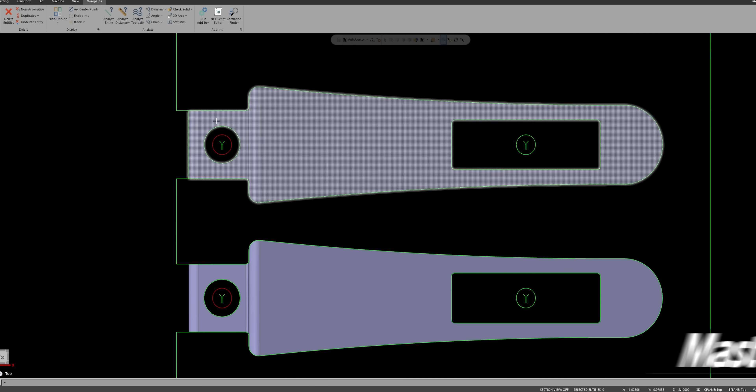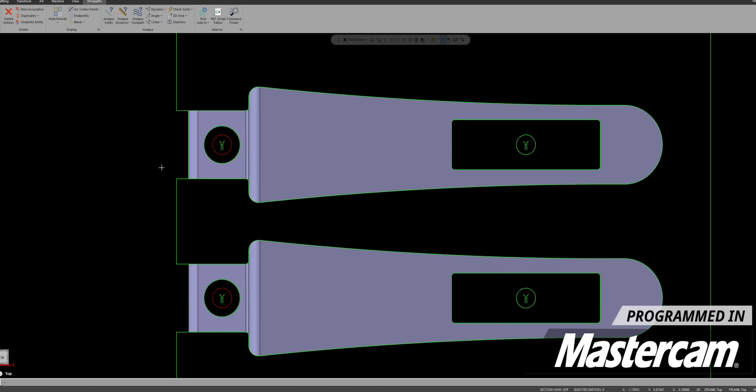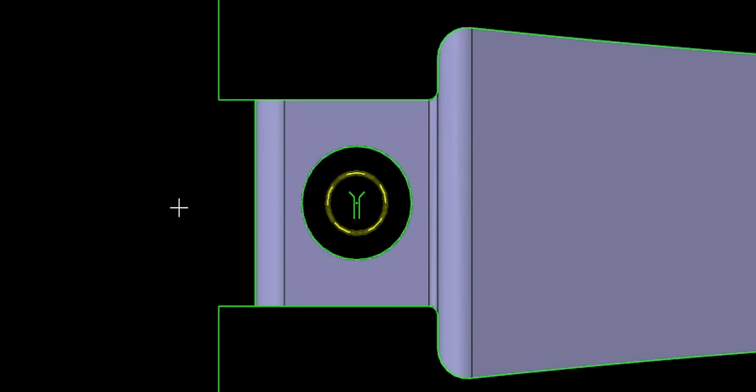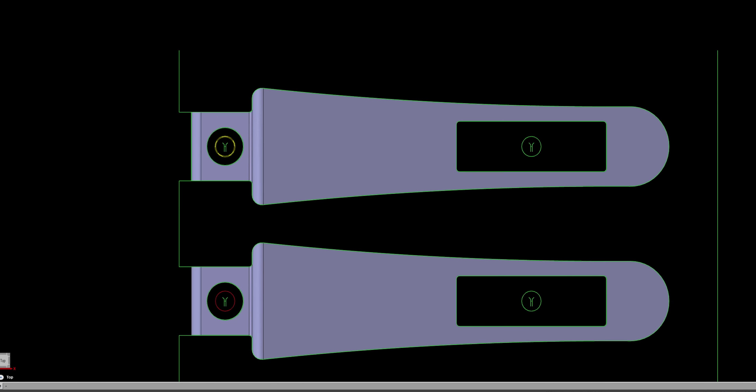We're going to start out by taking care of these holes right here. Our finished hole diameter is 75 thousandths and our start hole diameter is 40 thousandths. That's going to leave us 17 and a half thousandths per side of material to remove to get to our finished diameter. The problem is it doesn't leave as much material for a slug, so we added in an extra rough pass to take care of that so we can run these holes completely unattended.